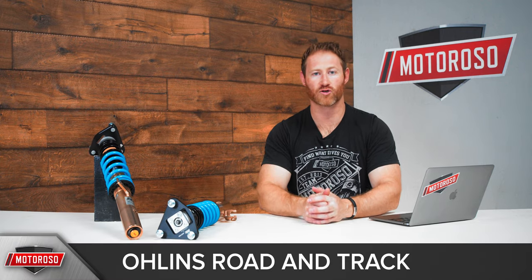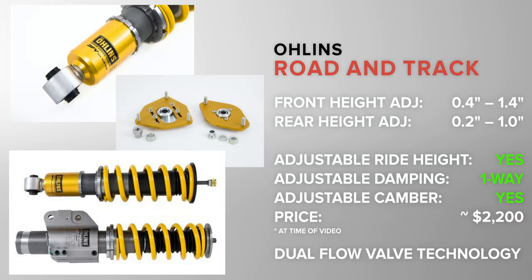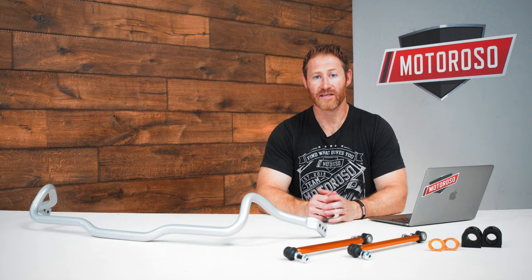The last product we'll mention is the Ohlins Road and Track coilovers. It features one damping control primarily adjusting rebound, but their damping control uses dual-valve technology similar to KW's twin valve, providing high- and low-speed damping responses. It includes ride height control and a top plate with camber adjustment. All of these offerings are going to be a dramatic improvement — if you have any questions, hit us up in the comments or give us a call.